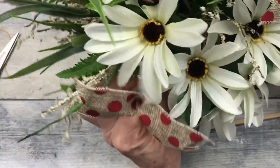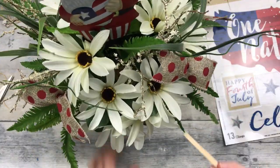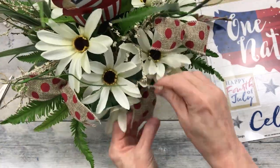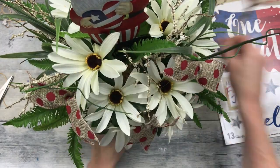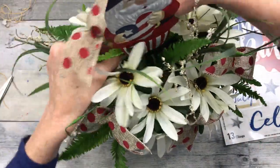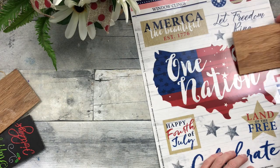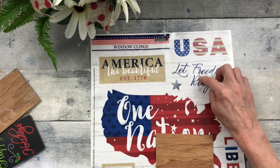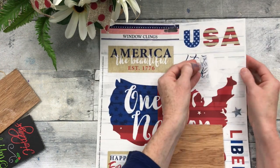Adding a little more red — I prefer blues and whites, but you gotta have that pop of red. Now adding one more thing: a small thin piece of scrap laminate with a window cling on it. I can trim these down if they don't fit.